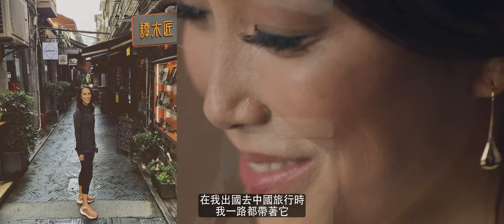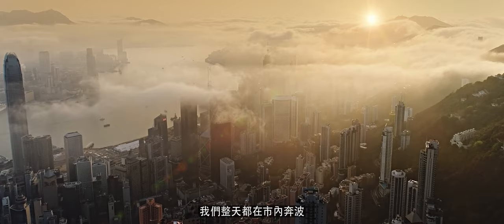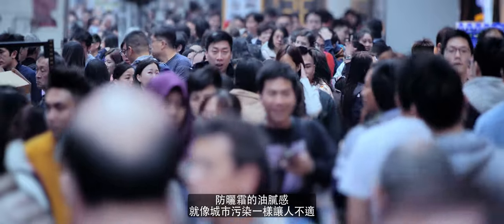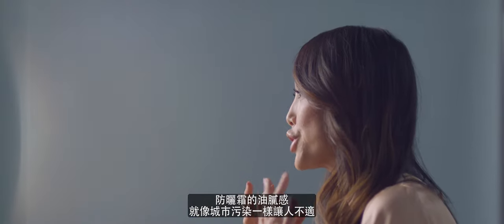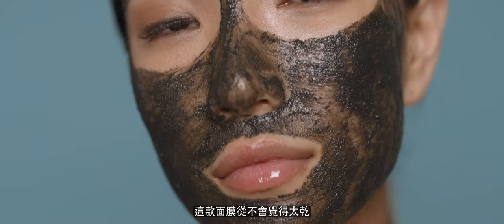I brought it with me abroad when I was traveling through China and we were walking around the city all day long — sunscreen, grimy, feeling like the city pollution. So I actually use the Scrub Plus Mask every night before going to bed. Never felt overly dry. It felt great actually. I couldn't wait to use it every night.